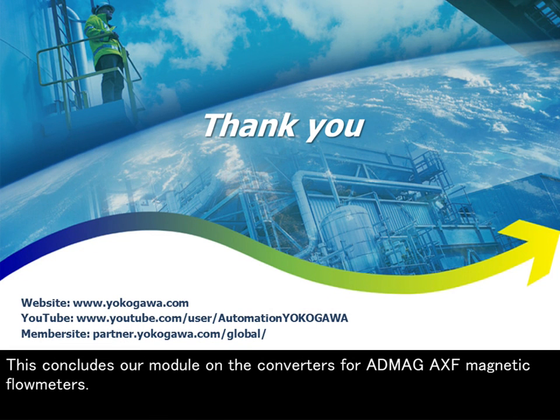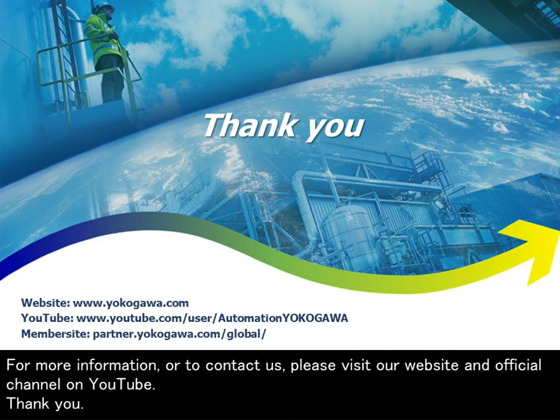This concludes our module on the converters for Admec AXF magnetic flow meters. For more information, or to contact us, please visit our website and official channel on YouTube.